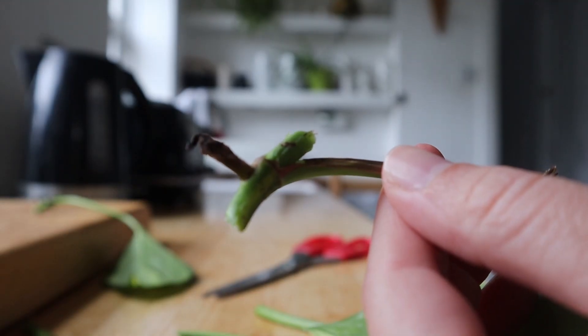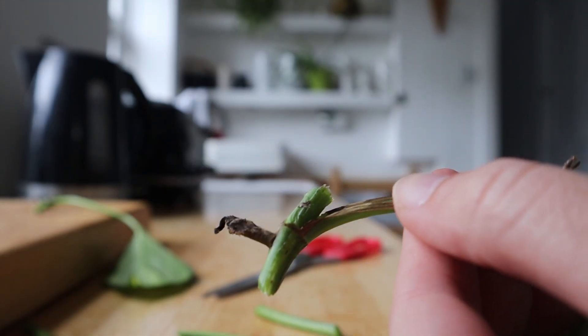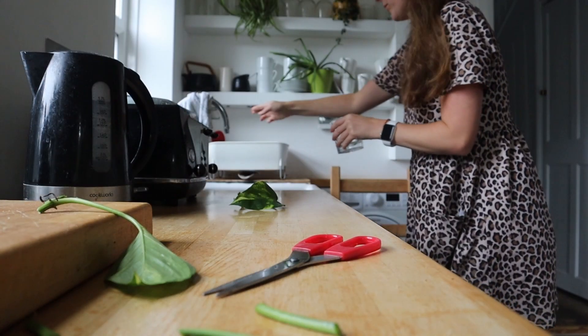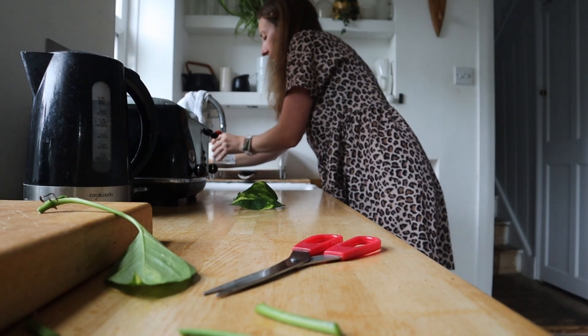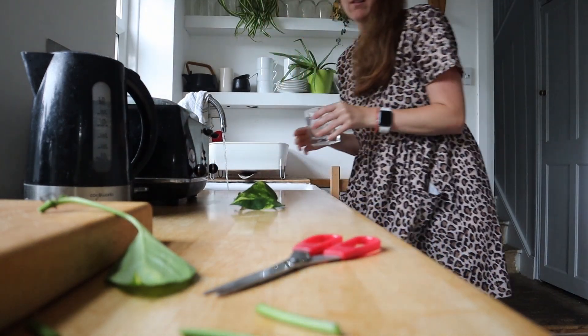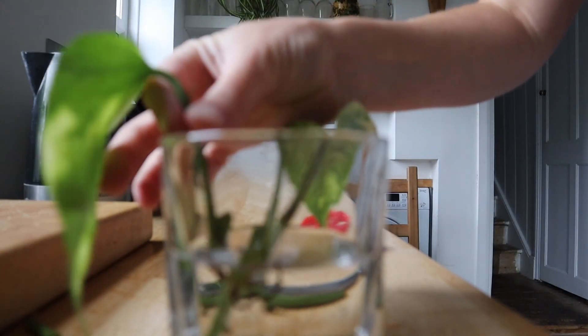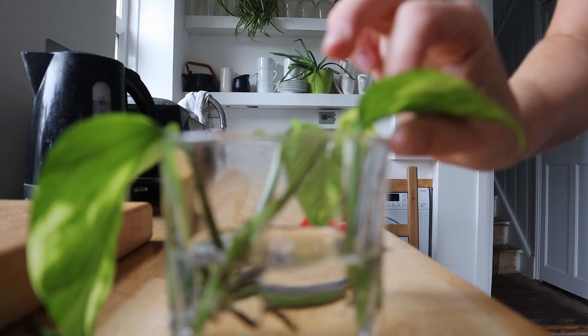The new roots will grow from the node, so that's what we want to put in water. Grab any kind of container — I've got a little whiskey glass here, I find that works well because it's the right size. Pop each bit into water; you don't want any of the leaf in the water because it will start to rot, just the node.